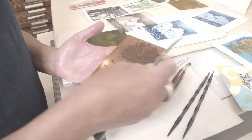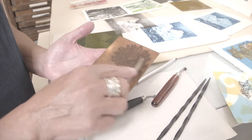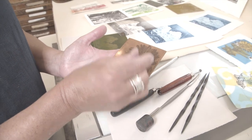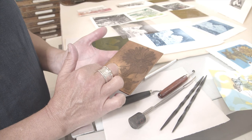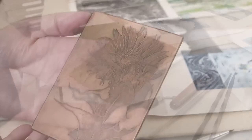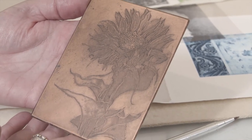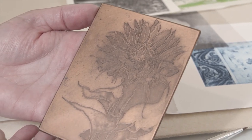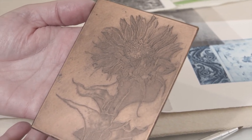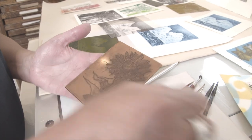So this is a burnisher. You could go in to smooth out lines that you've created, kind of smooth down those burrs so they won't hold ink. The whole idea with intaglio is that you're trying to create grooves into the plate that will hold ink. It's sort of the opposite of a relief print, where the ink sits on top. In a copper plate, or in an intaglio plate, the ink sits into the grooves, and then you put the ink into those grooves and make a print.